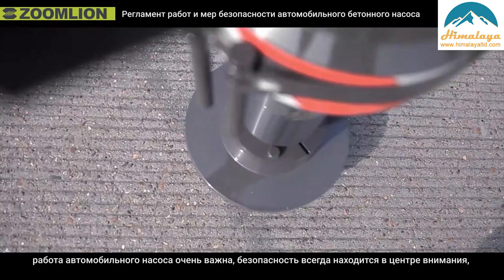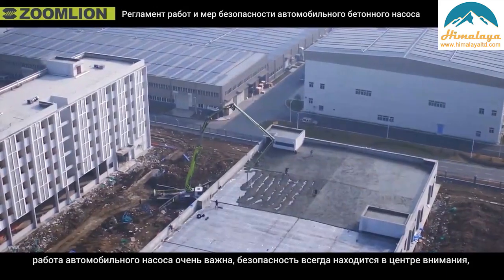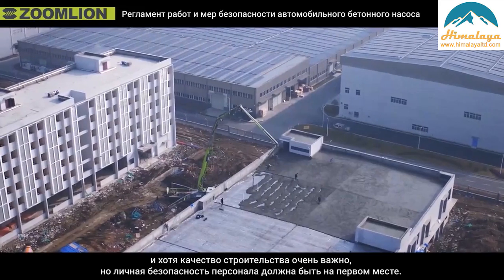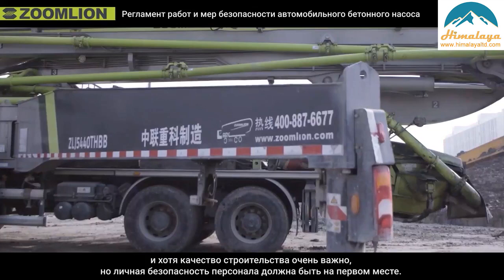Safe operation of the truck pump is very important. Safety is always the focus of construction. Although construction quality is very important, the personal safety of the staff should come first.